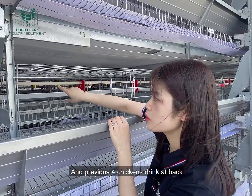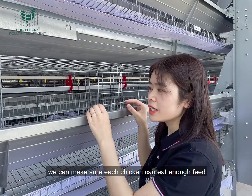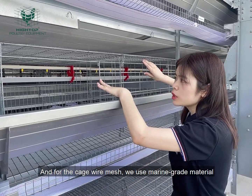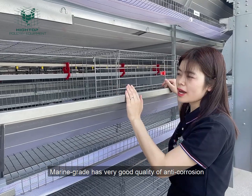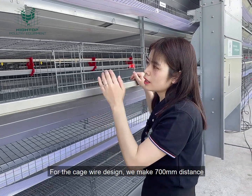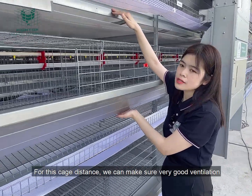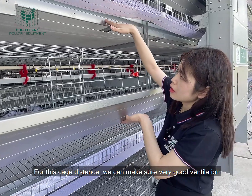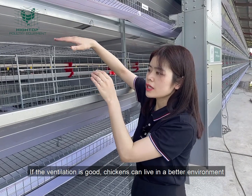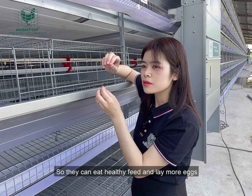Then another four chickens will come to the front to eat, and the others will come to the back to drink. So if the chickens can alternate eating and drinking, we can make sure each chicken eats enough. For the cage wire mesh, we use marine grade material, which has very good anti-corrosion quality. The lifespan can be more than 20 years. For the cage wire design, we make the distance 700 millimeters, which ensures very good ventilation of the chicken house. If the ventilation is good, the chickens can live in a better environment.